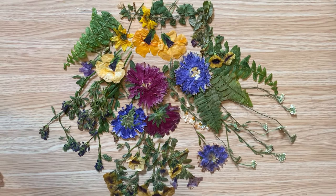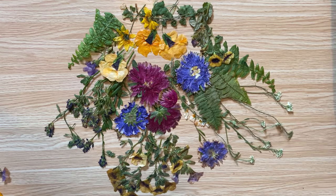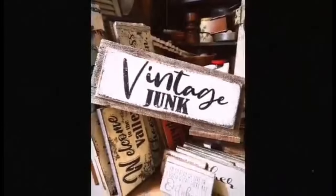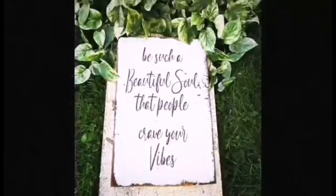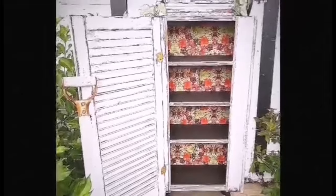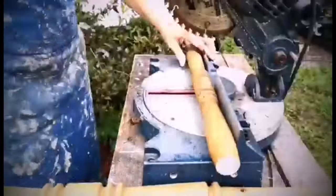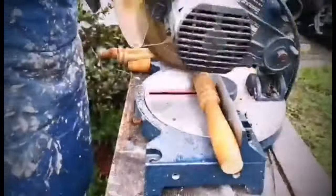Let me know down in the comments if you've ever tried this process for drying flowers. Thanks so much for watching today's video — if you have any questions or comments, leave them down below, I love to read them. I'll be sharing so many more DIY, thrifting, and repurposing videos, so if you aren't already following along, make sure to hit that subscribe button and the notification bell. That will let you know when I upload my next video. See you real soon — take care and have a great day!